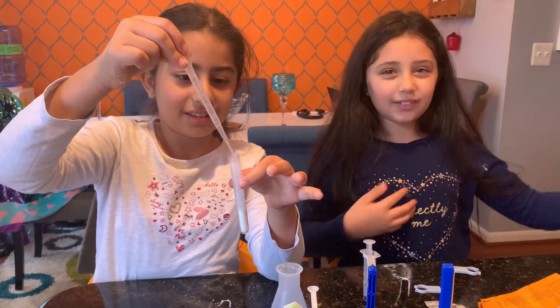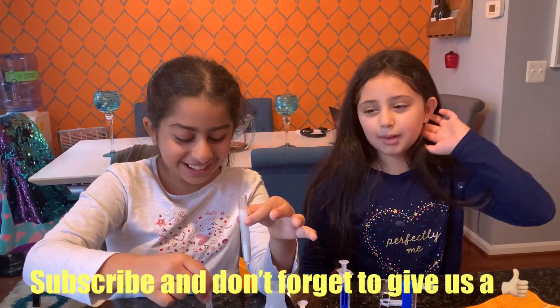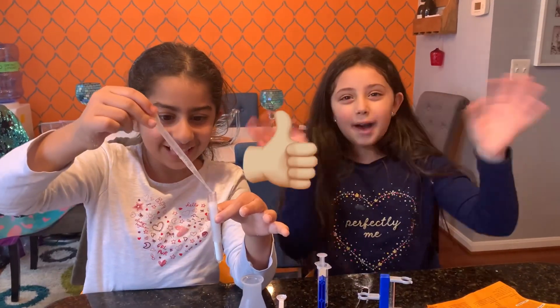Thank you guys for watching. Bye! Subscribe down below and give us a thumbs up. Bye.